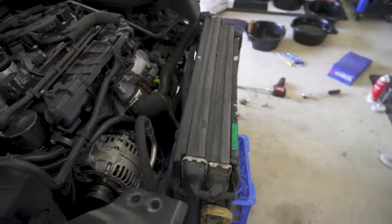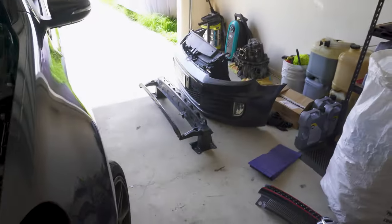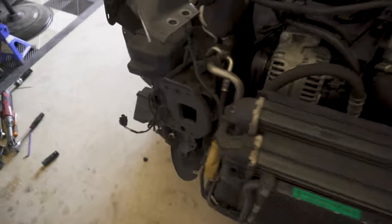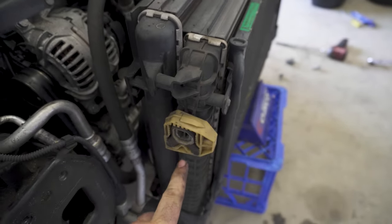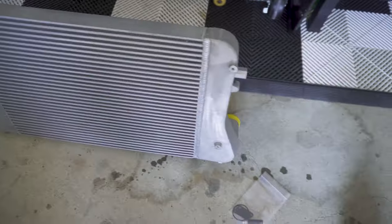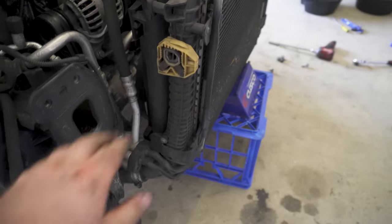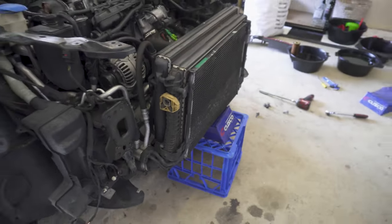Well, probably about three quarters of the way done. Front bar, headlights are all off. Front chassis brace, crash bar. Now we're just going to take the stock intercooler out — plastic tanks, and they go to aluminum tanks on this new one. Massive upgrade as well in terms of thickness. We'll show you the difference side by side. Not bad eh?